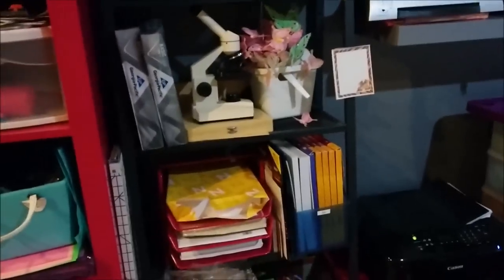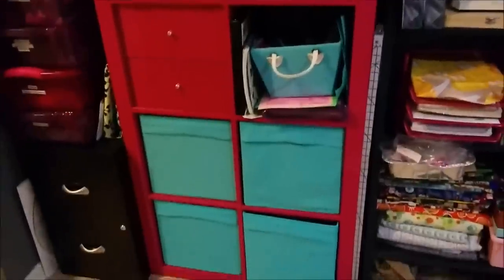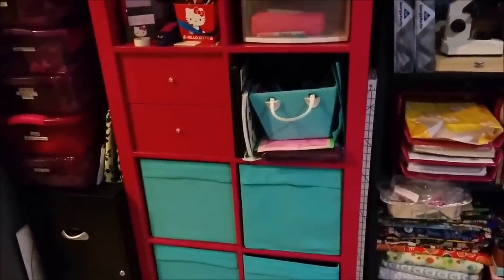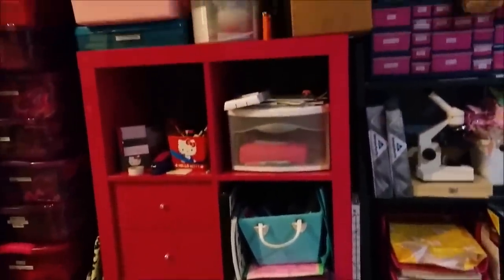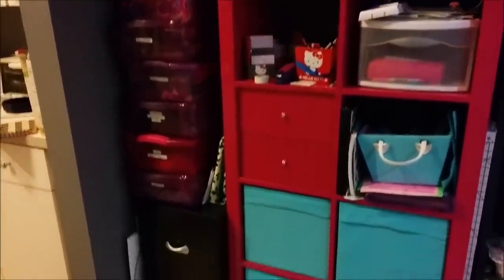The microscope belongs to my kids. More fabric here. And this is where all my office and shipping supplies are. This bookcase, in addition to the black one behind me, are both from Ikea. And then this is all of my product that I have in my Etsy shop right now — so quite a bit.